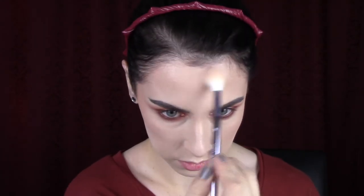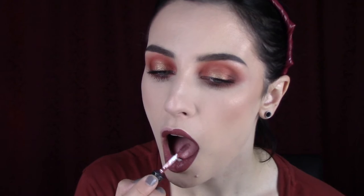Then I'm taking Becca Vanilla Quartz and highlighting my cheekbones, nose, Cupid's bow, and chin — all the normal places, just not going super heavy. I've also been experimenting with highlighting the top center of my forehead, because I feel like I have a really small forehead and it seems to make a little bit of a difference.